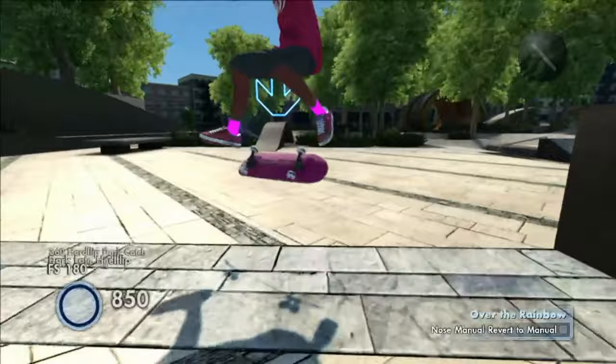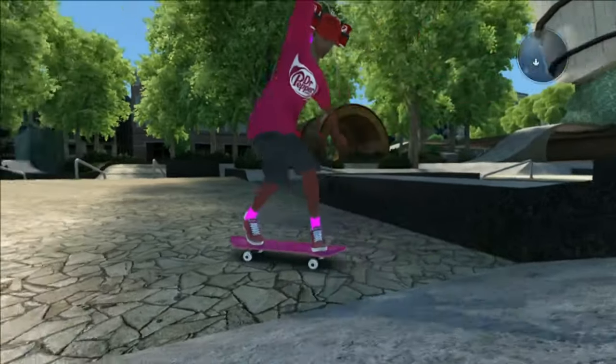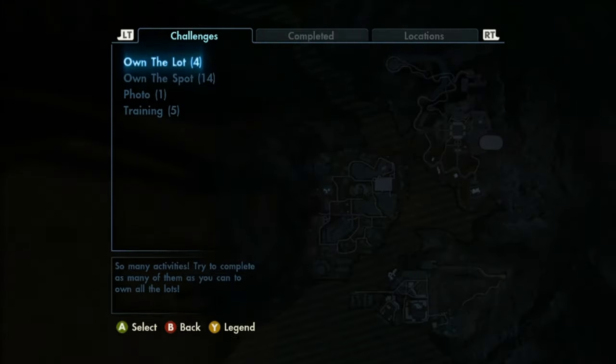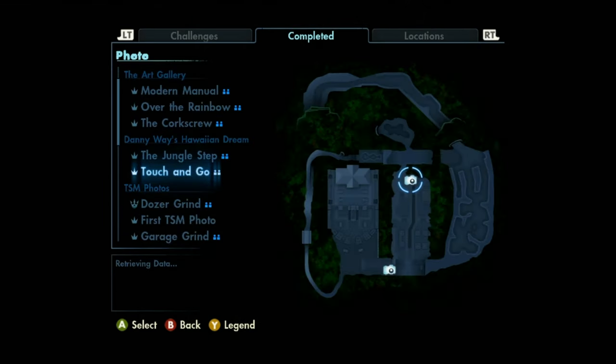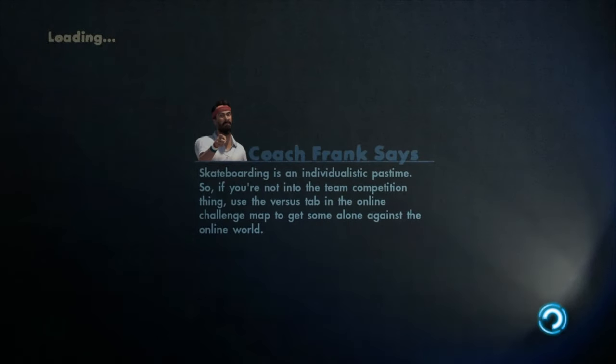I'm gonna go ahead and pick a different challenge because I've been trying that one for about five minutes and can't do it, so I'm giving up on that one. Let's do a different map — I keep picking the same one. We're going to Hawaiian Dream, the jungle step, and we're gonna try owning it and then killing it like usual.